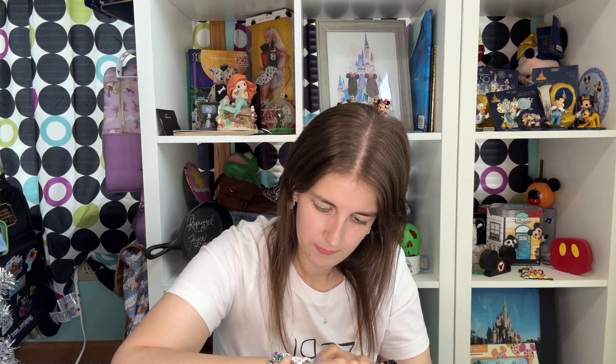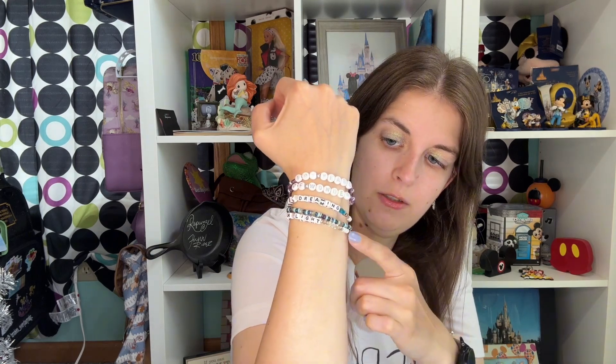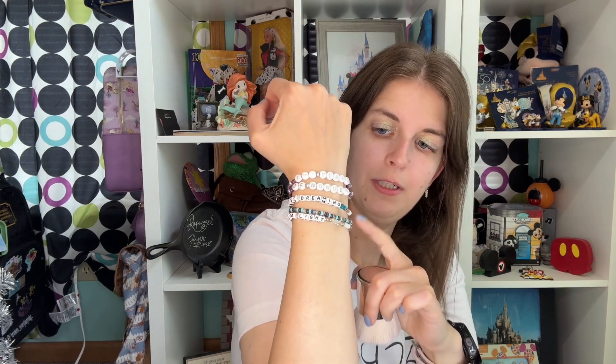And my bracelets — I'm doing the 100 Years of Wonder theme and this one was from Coley & Co. These two are Little Word Project and this one is Bauble Bar.